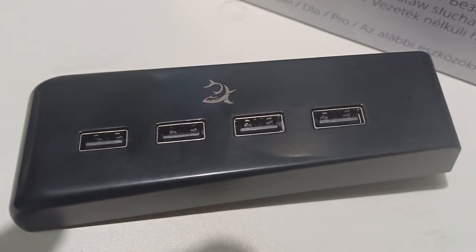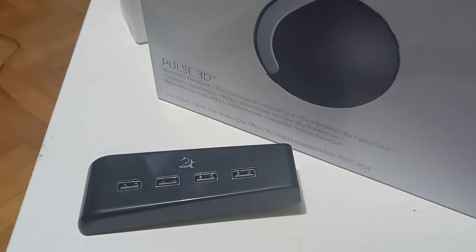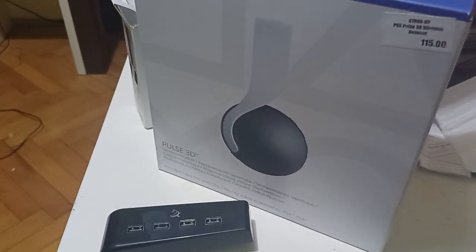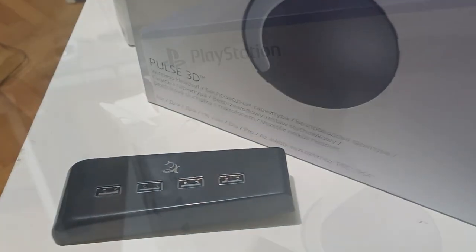So I decided to get this White Shark USB port that includes four USB ports — it's an amazing thing. You can put your cameras, USB drives, flash memory, 3D headphones, anything, really.